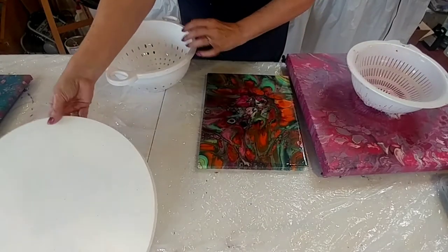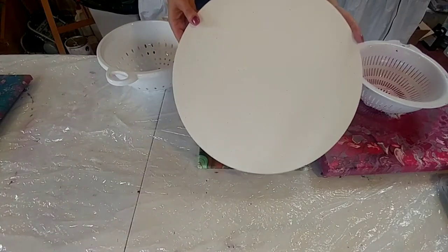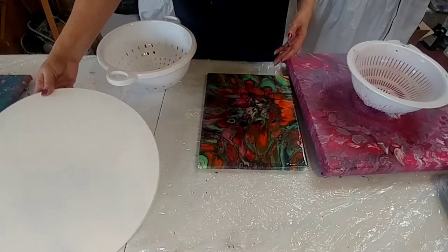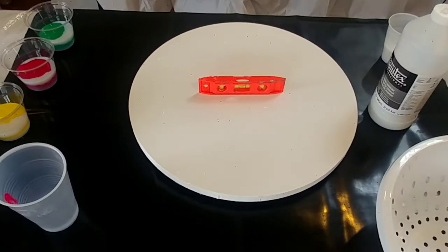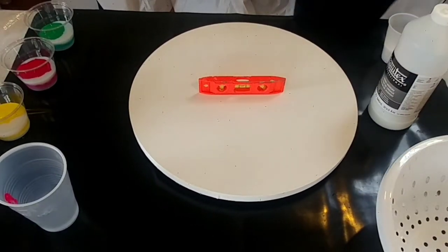This time I'm going to do a rainbow pour on a round canvas. Let me mix up my paints and I'll be right back.